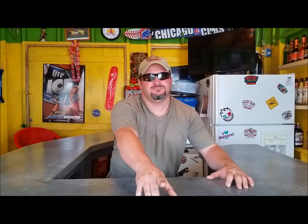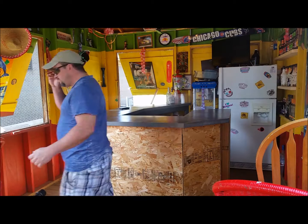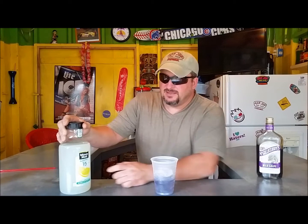Okay, we're back drinking channel fans. We're gonna make you the Purple Nurple. Here we got our glass full of ice. We got Dr. McGillicuddy's wild grape, and because it's a lighter alcohol, we can fill the grape up to a little bit past the shot glass line. Then for our lemonade, we do a Minute Maid light 15 calorie.